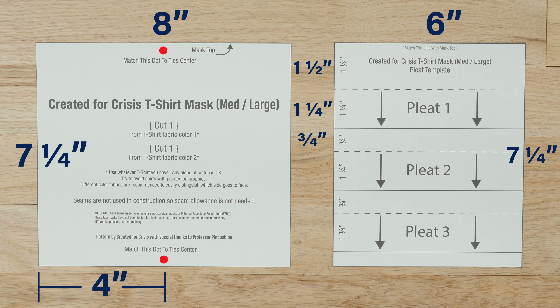From this dashed line, measure 1¼ inches for the next solid line. Then ¾ of an inch down for the next dashed line. Lastly, 1¼ inches down from this for another solid line.